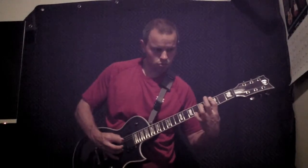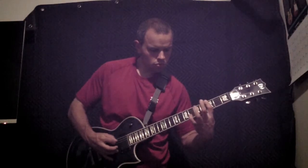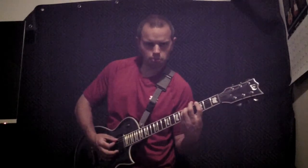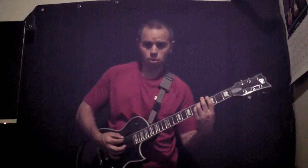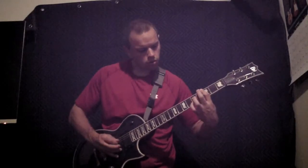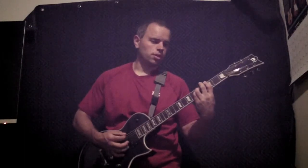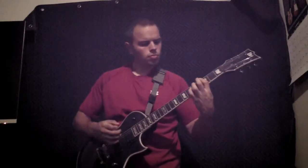Those two strings that we've been pressing down with these other fingers — these are the ones we're going to be hammering and pulling off of. And that's the sound we're looking for — that's the chord flutter we're looking for.